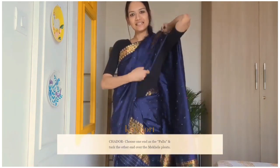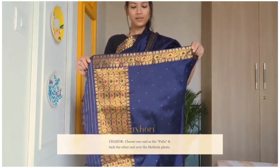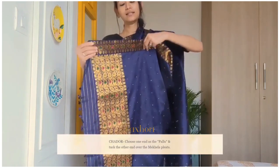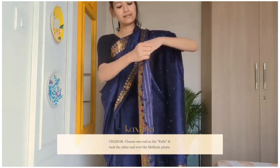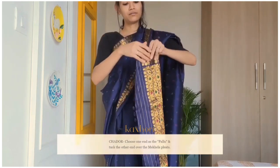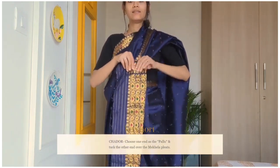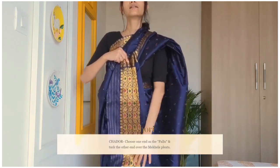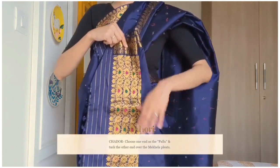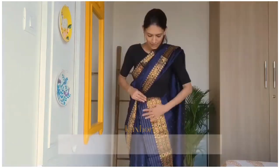Okay, let me show you the second style. Hold the end. In this style, we will simply make a couple of pleats, like how you make for a saree. In this style, you will see the design at the end is visible quite nicely. And you are done.